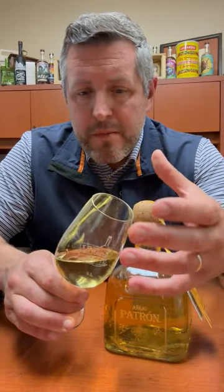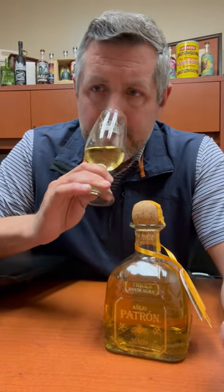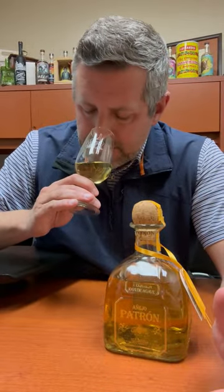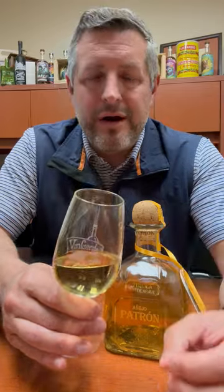You definitely do get a butterscotch, but what I really like about it is this tropical fruit note combined with a really earthy, sweet lime — it's almost like lime cordial on the nose. You can see here, it's kind of a honey golden color. Such a nice, sweet, earthy aroma, but just touched, just complemented by that barrel spice. And that's what I think you really want in an Añejo.